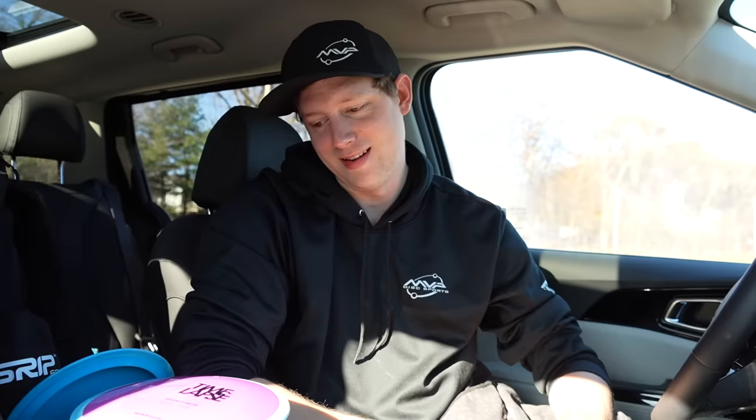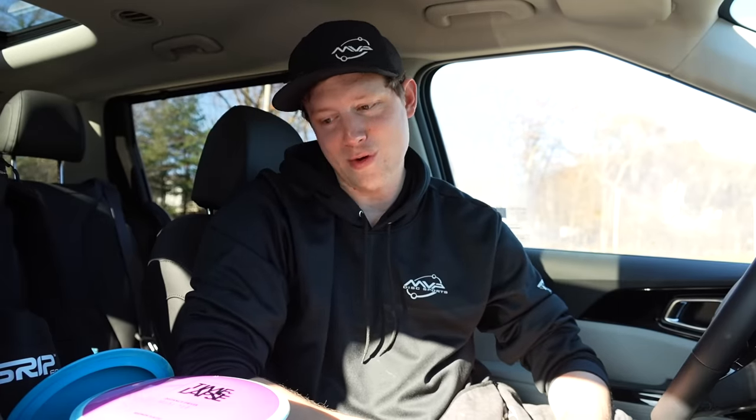Wow, hope you enjoyed that wonderful intro — I know I definitely enjoyed filming it and even more editing it, so you're welcome. I'm here today in my car. It's a little breezy outside so the microphone can't handle the wind noise, so I'm just here in my car to talk to you a bit.